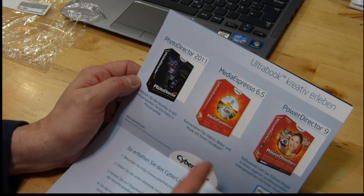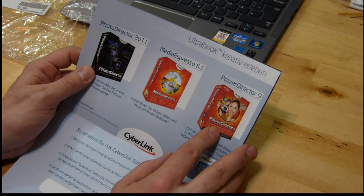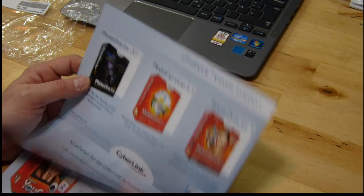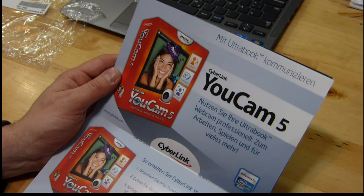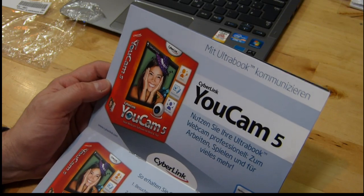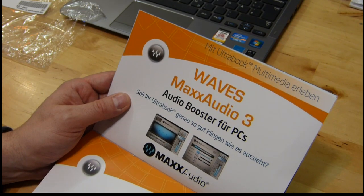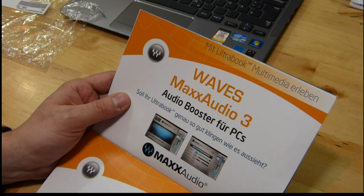I think I'll actually use that MediaExpress code myself — my wife's not going to use that. PowerDirector 9 is also very good video editing software. I use it myself — I use version 10 but there's not much difference between 9 and 10. YouCam 5 lets you do some silly stuff with your camera live and I think you can steer a second camera input with it as well. Waves MaxAudio 3 — it says 'your ultrabook sounds just as good as it looks' — I guess it's a graphic equaliser or DSP booster.